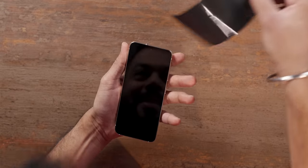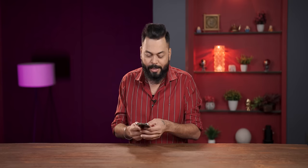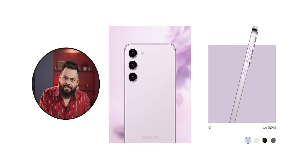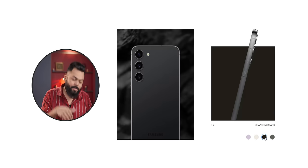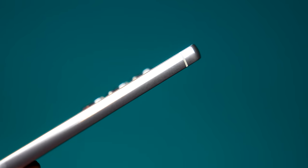That cream colour. If you compare with the S22, there are changes in the design. All three phones — Ultra, Plus, and this one — have the same camera modules with no island; only the sensors come up, and I think it looks really good. There are other colours: lavender, green, and black. But out of all, I like this one — especially this golden frame. It looks really good, very rich.